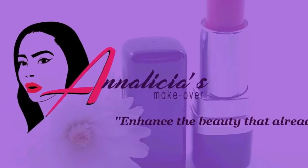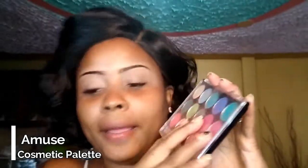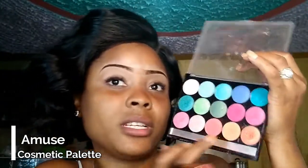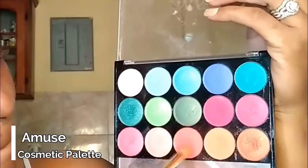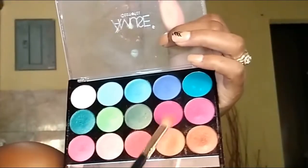I went ahead and I did my brows off-camera so that this will cut the time of this video. So I'm just going to run straight into doing my eyeshadow. I'm going to start off with this palette and I am going to put this color all over my lid first, then go in my crease using this color here, and then go deeper in my crease with this one here.